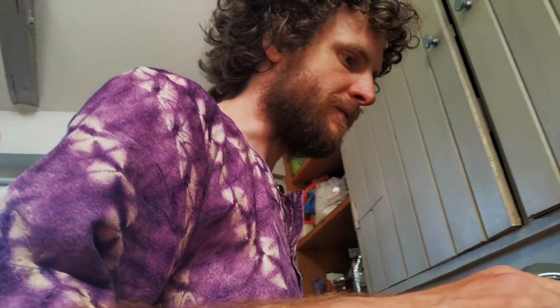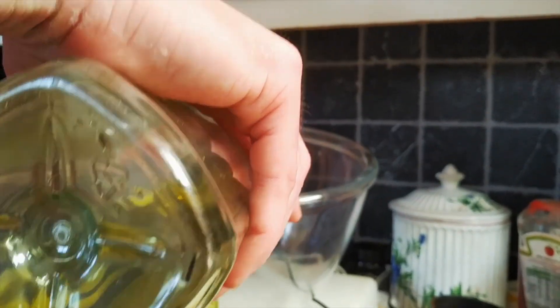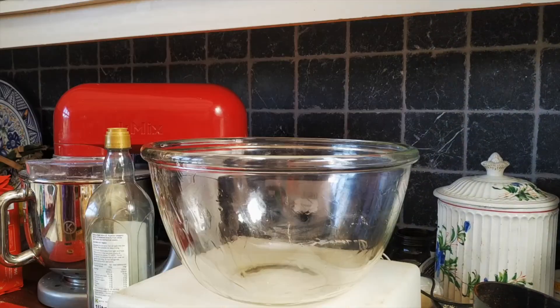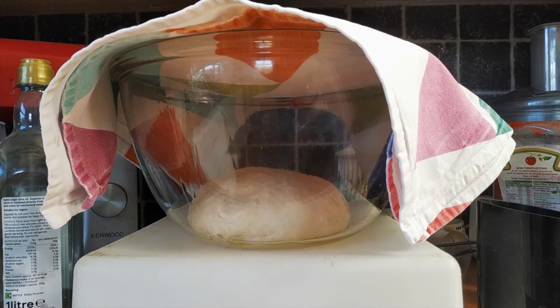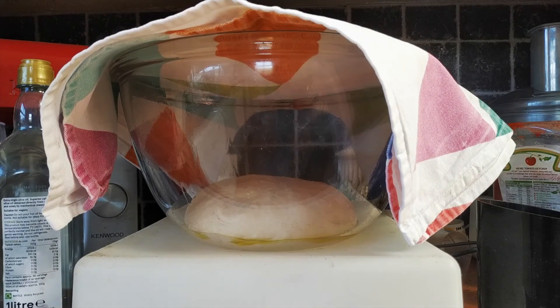I'm just going to put a bit of oil in this bowl so that when we put the bread in to rise it doesn't stick. I'm going to put the bread in, cover it up for about an hour, until it's doubled in size.